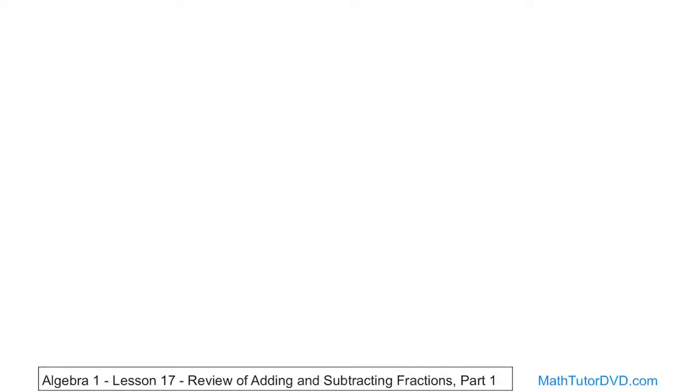So let's just get started. What if you had the fraction one-third and you wanted to add to it another fraction one-third? Here is the secret to adding and subtracting fractions. See this denominator? It's a three. Here you have another denominator — that's also a three. In order to add these fractions together, you have to have the same denominator. You're going to have to remember that.